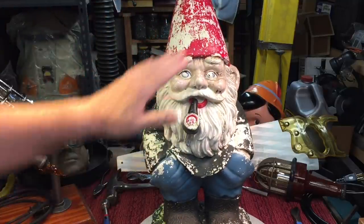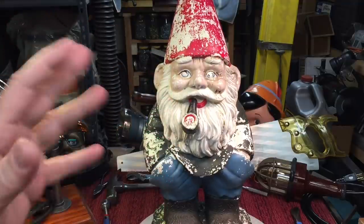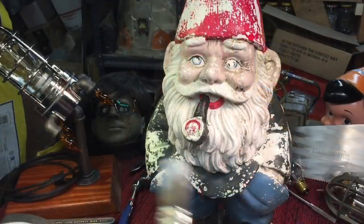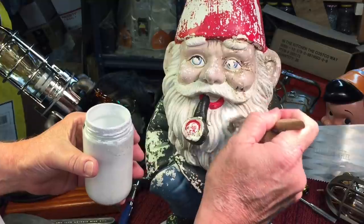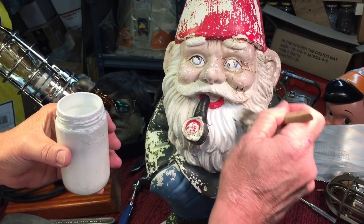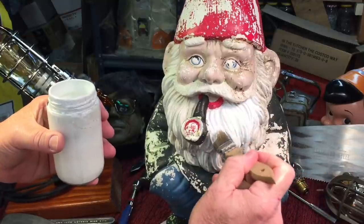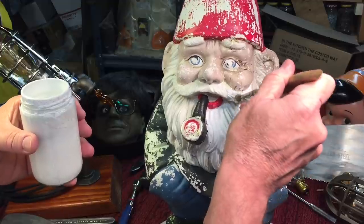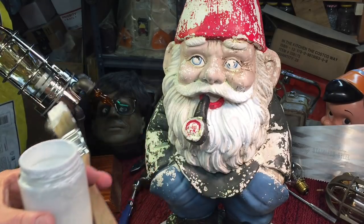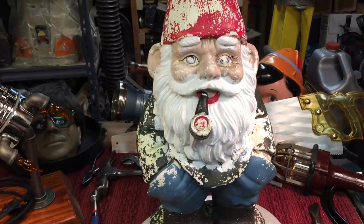The best way to do it is to scrub the whole thing down — which I did — to make sure there's no dirt or flaking. Then prime it with some kind of primer paint. But because we're trying to match some of the colors, we'll just go over it with a couple coats of acrylic. I'm using white acrylic paint to hit the white areas with a brush — you can see how nicely this covers. You can always give it a second coat. Always do the light colors first because it's easy to cover light with dark, but it's hard to cover dark with light.